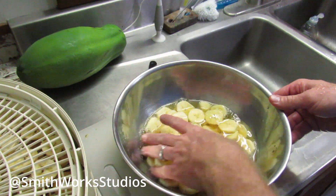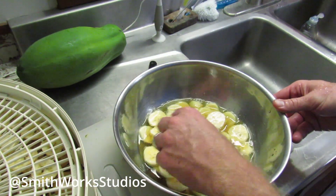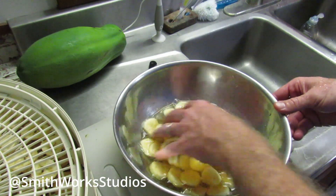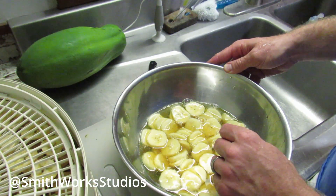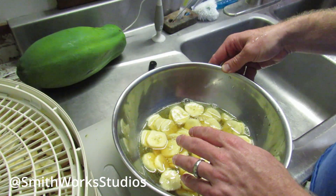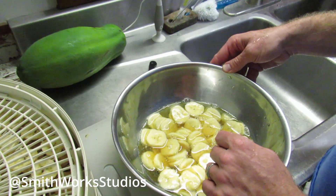Once they're all in the apple juice, I'll mix them around, make sure they're nicely coated, and make sure none of the sections are sticking together. Something else the apple juice does really nicely is it keeps them from sticking together and sticking to everything else. Banana has a tendency to really adhere to itself, so this makes handling the chips and getting them to the dehydrator so much easier.